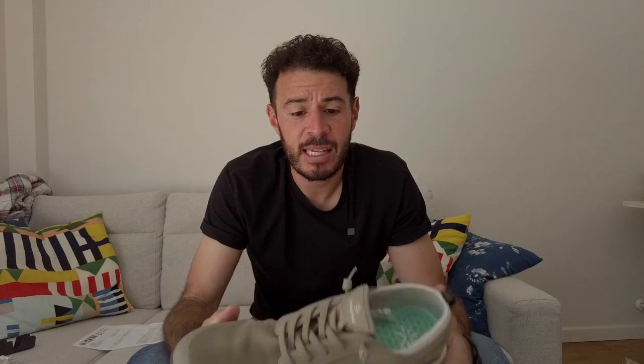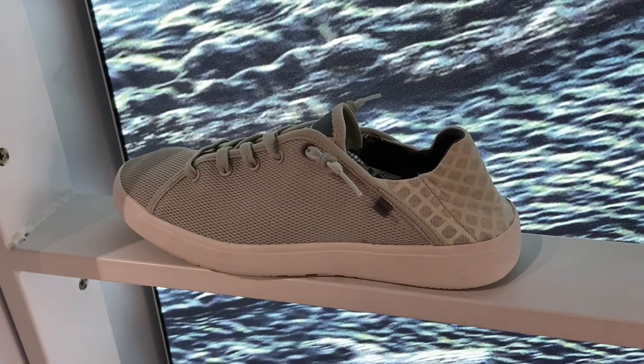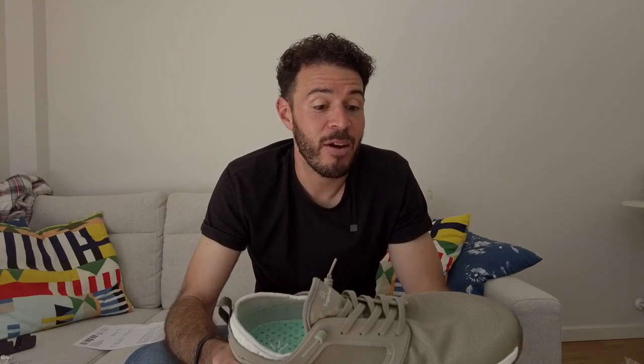They've got other models like the Dune, the Canyon, and all sorts of different types — even the Sunset, which is more of a casual shoe. If you don't want to take up a lot of space in your suitcase, it's a great shoe to have as one option you can carry around and use in all sorts of situations.